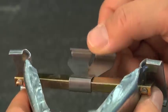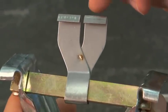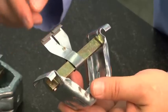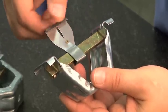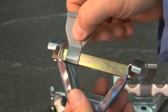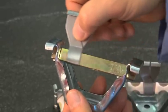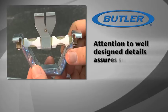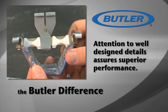The stainless steel wrap-around tab is seamed into the panel seam and permanently secures the panel clip to the roof panels, assuring a tight, permanent connection at these critical components. The stainless steel tab will allow the roof system to expand and contract a full one and a quarter inch in each direction. Attention to well-designed details assures superior performance — it's all part of the Butler difference.